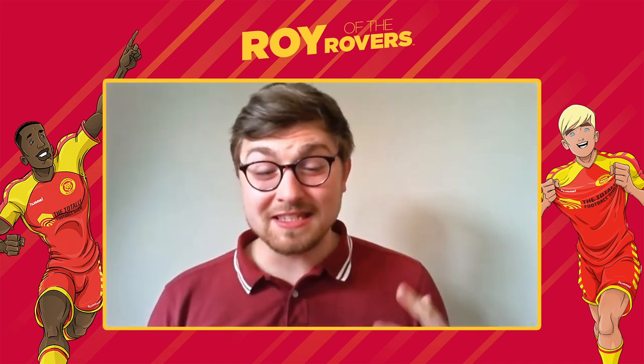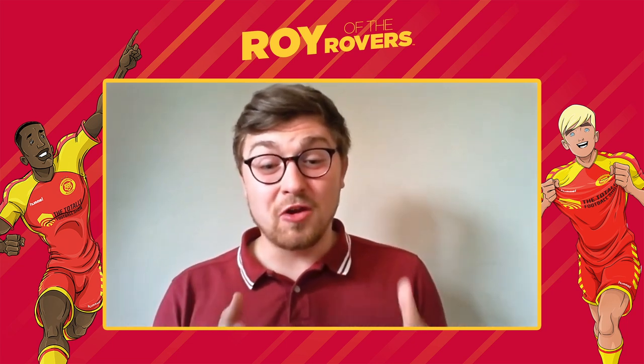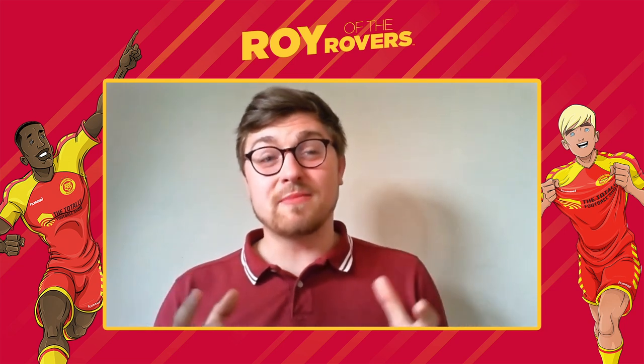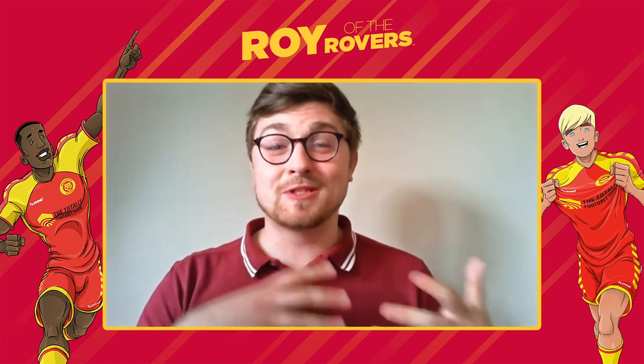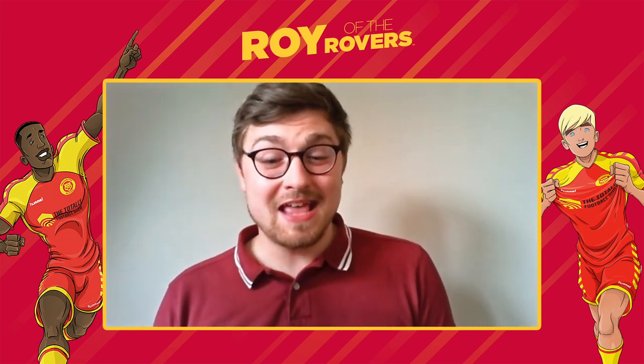That's what really makes the series so great — the peril and the home lives of the characters coming through. There are a lot of times where Roy and Rocky have to deal with football problems, but also the problems and issues that a lot of young people are going to be facing today in their lives. Can you tell us a bit more about that and how you work that into the book?